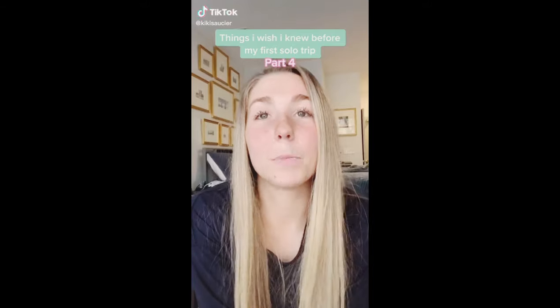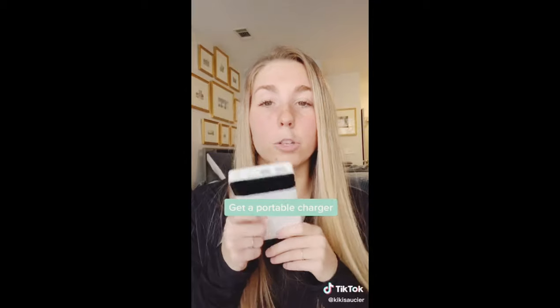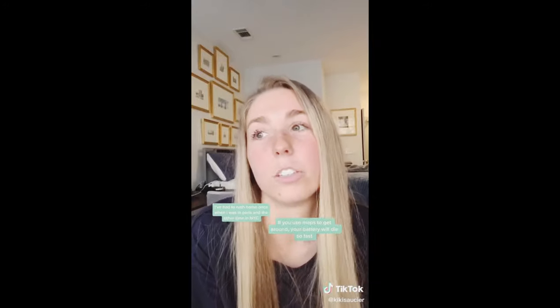Things I wish I knew before my first solo trip: get a portable charger, something that has a lot of ports. I can't tell you how many times I've had to rush home just to charge my phone because I use maps all day.